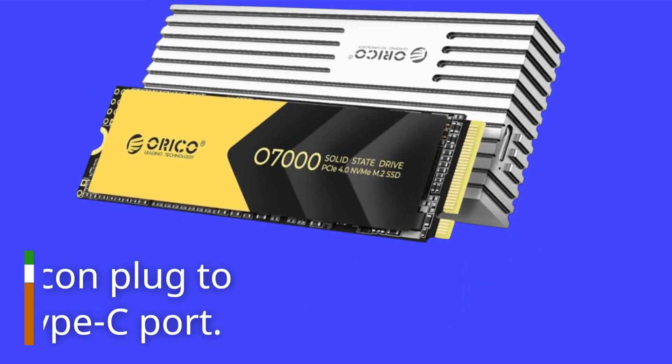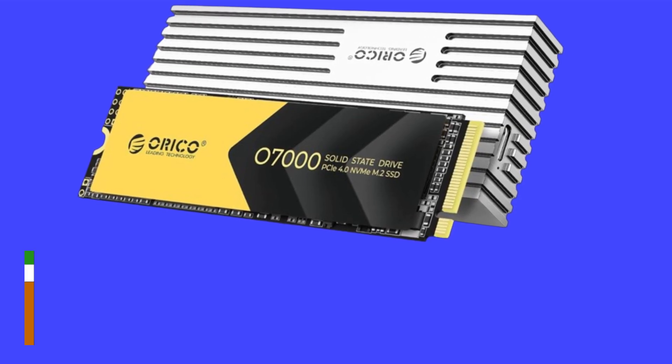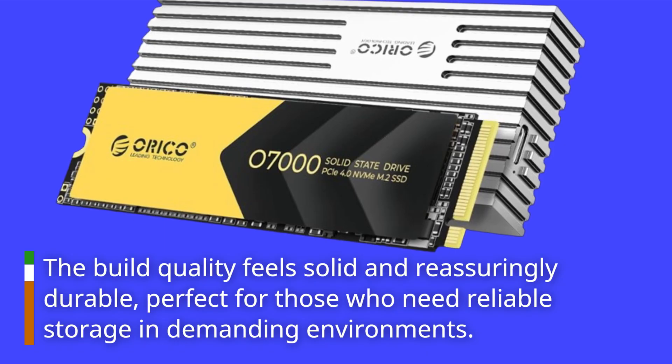There's even a silicone plug to protect the USB Type-C port. The build quality feels solid and reassuringly durable, perfect for those who need reliable storage in demanding environments.